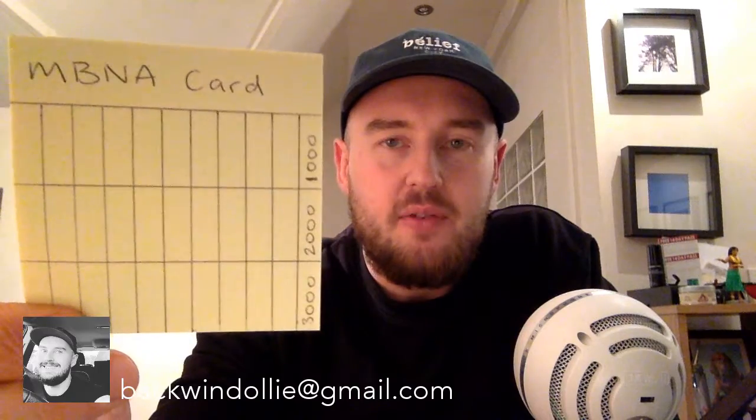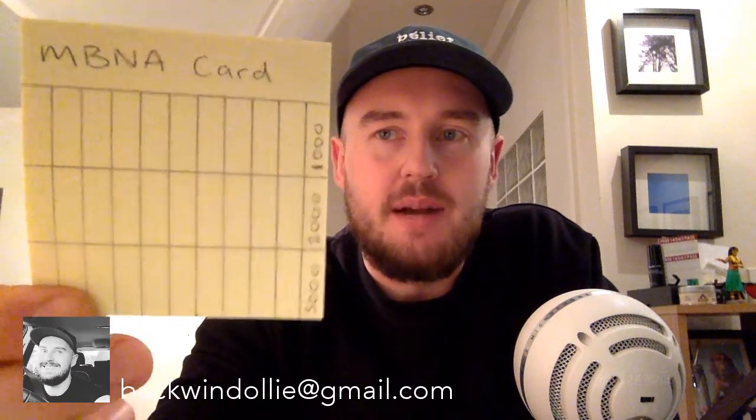One other thing — this is my MBNA card debt payoff grid. I owe three thousand pounds on a 0% finance card which I've had for a couple of years. When I moved into this flat I put central heating in, and that's what the three thousand pounds went on. I've written a grid with three lots of ten squares, and every time I pay one hundred pounds — which is one hundred pounds a week — I'm going to fill in one of the squares. It feels really good to be handling my finances a lot better than I was.